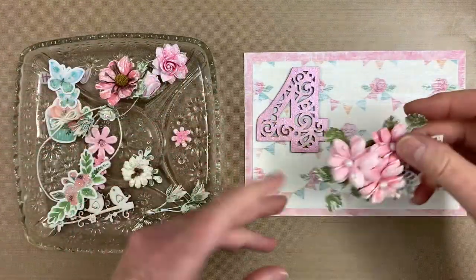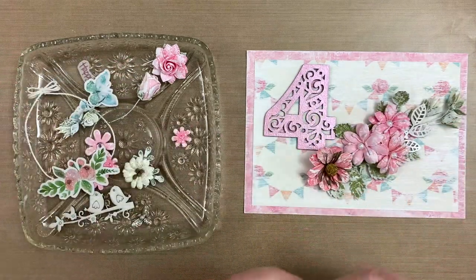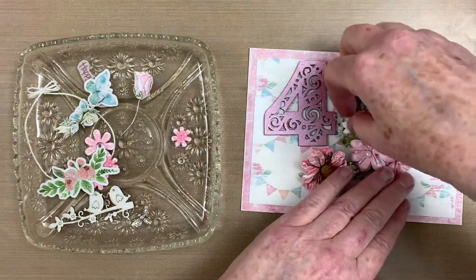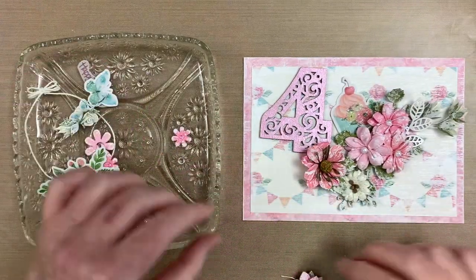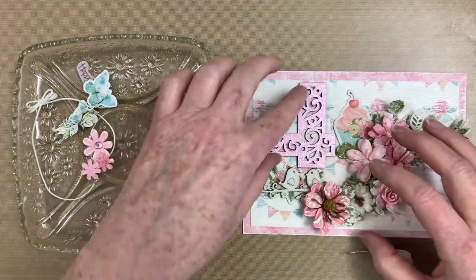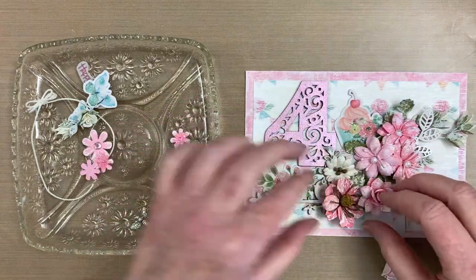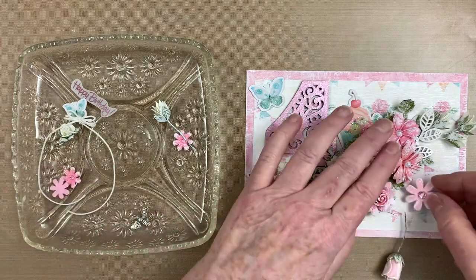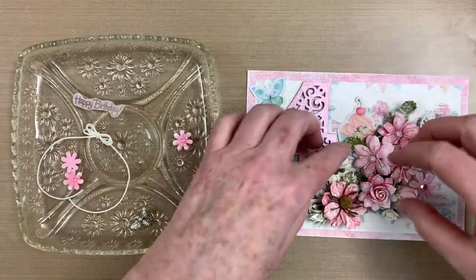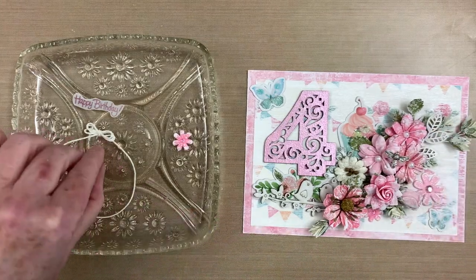Here's my creative process for arranging the elements on this card. I like to start with the larger embellishments and build out the cluster from there with smaller items. Using flowers in a variety of shapes and sizes adds interest. In addition to the gorgeous flowers, I'm layering in several glittered pieces from the Celebrate Life ephemera pack. A tiny metal bee from my stash adds a little whimsy.